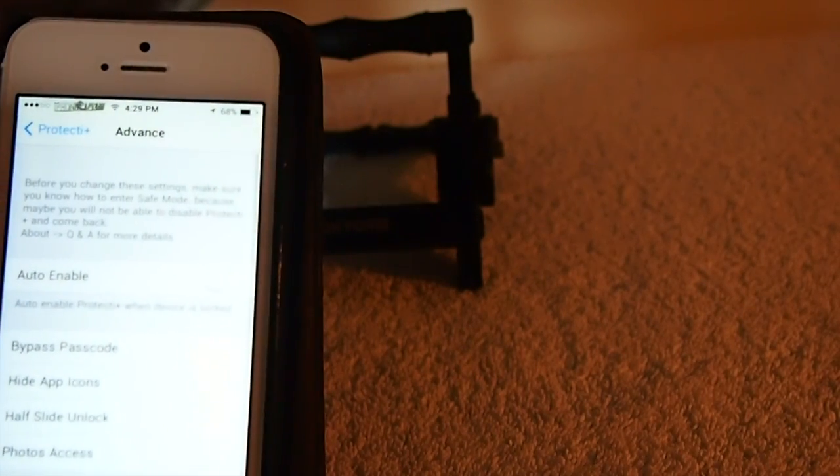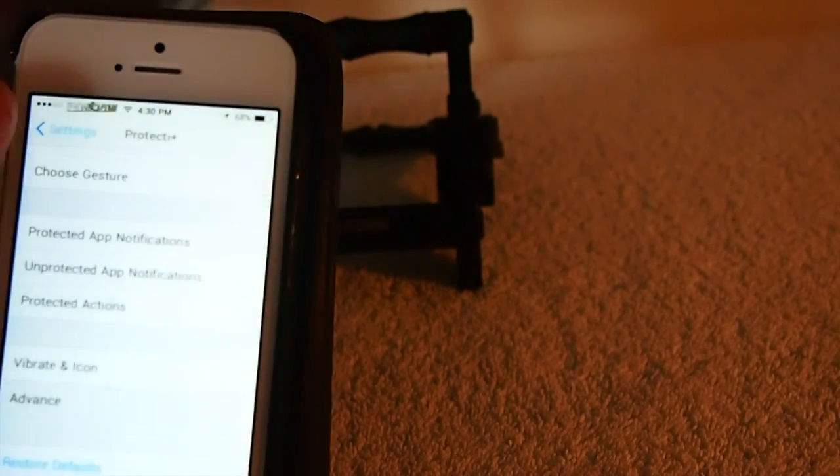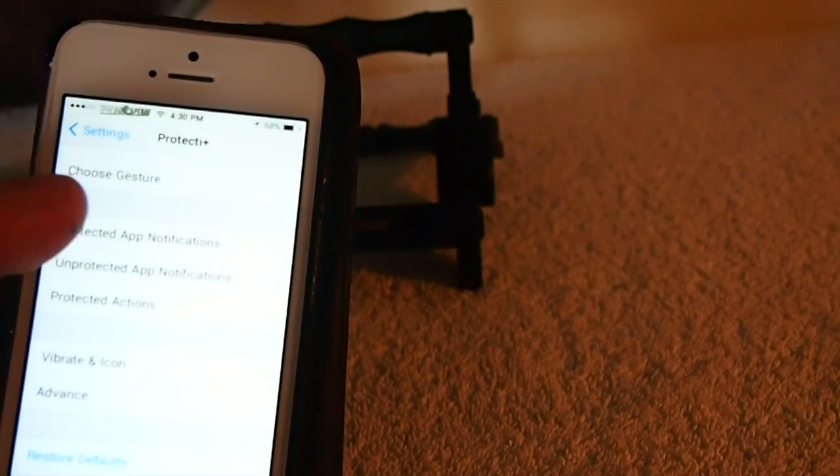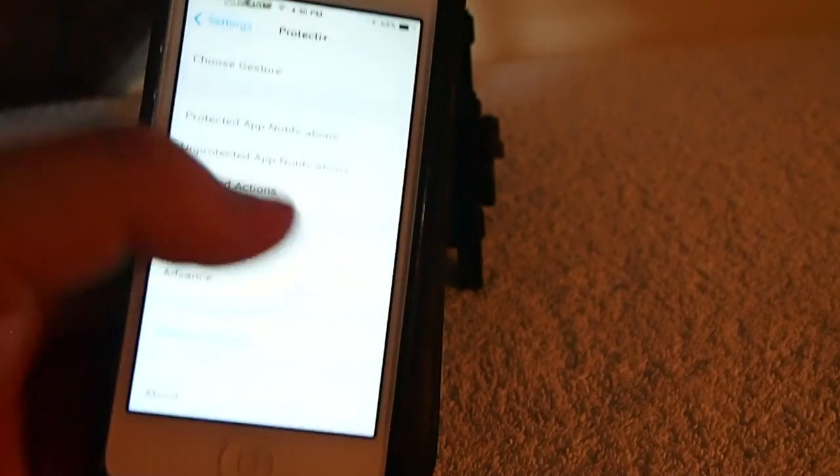It's got an advanced mode here, but I wouldn't advise going in there unless you really knew what you were doing. But if you get in here and mess things up, you've got the restore default setting down here that you can tap so you won't have any problems with it.